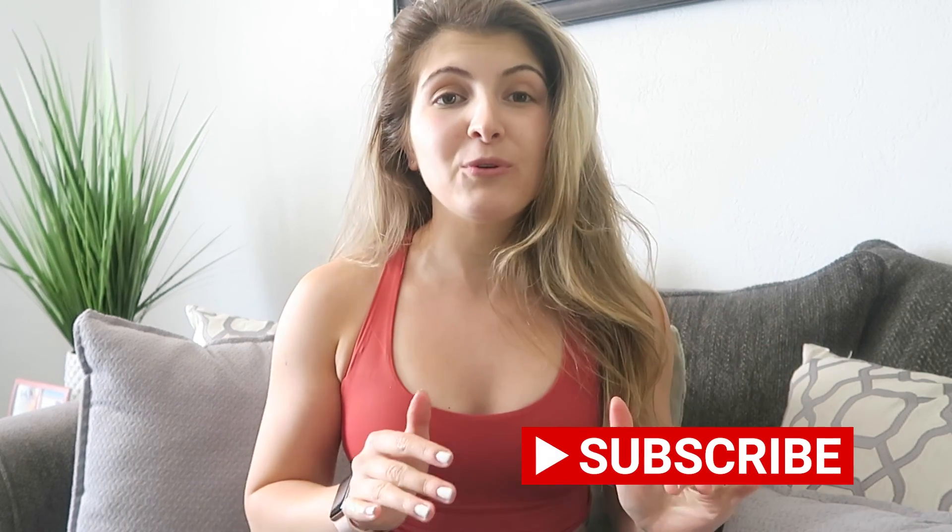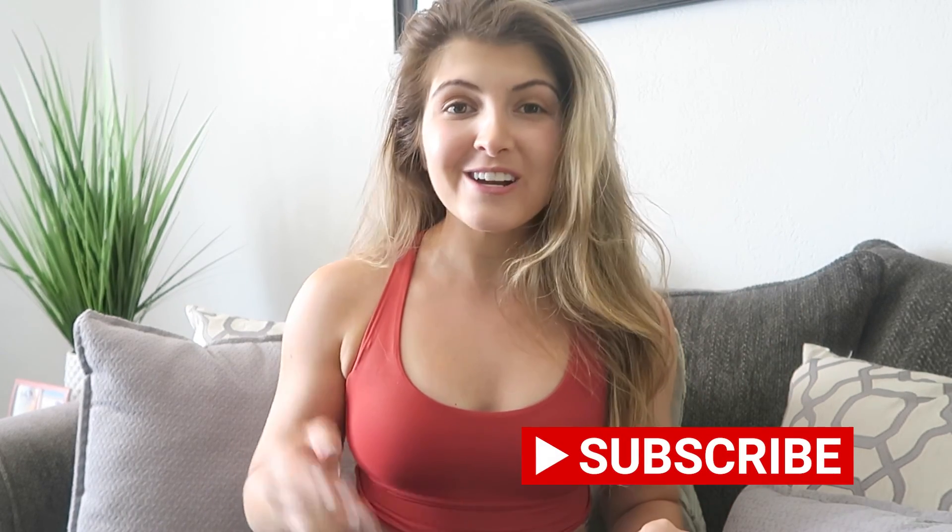Thank you guys so much for watching. As always, I appreciate every single one of you. If you have not subscribed to my channel, go ahead and hit that big red button. I upload new videos every single week, twice a week, and you don't want to miss it. If you have any questions, comments or concerns, leave them down below and I will see you next time. Bye!